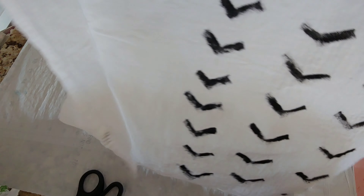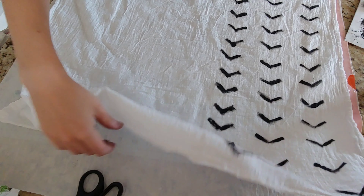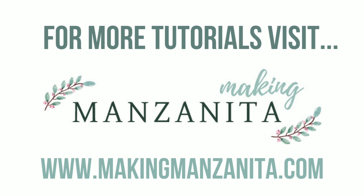These tea towels were so much fun to make. They would even be a great DIY gift for the kiddos to help on. My favorite part was customizing them to the different people I made them for. If you liked this video be sure to subscribe below, and for more DIY tutorials visit makingmanzanita.com.